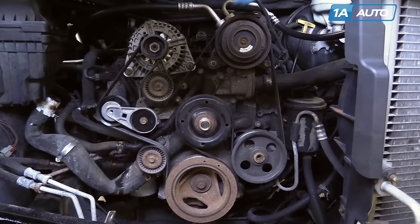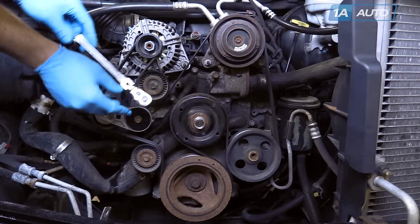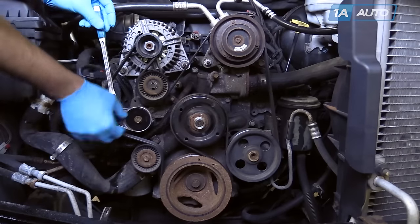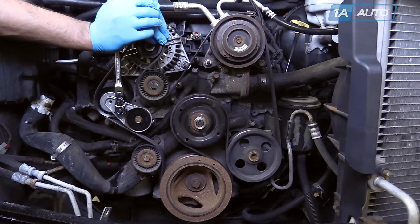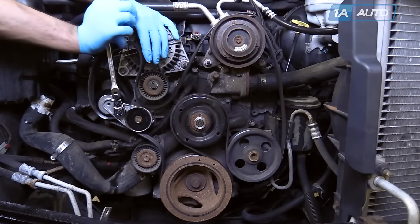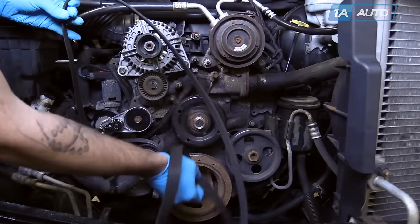Removing the radiator isn't necessary for this job — we've done so to make it easier to film and show you what's going on. Here's your serpentine belt. Before removing, you'll want to make sure you have the diagram for it, usually located under the hood or on the radiator support of your vehicle. Using the drive from a 3/8 ratchet, insert it into the slot on the tensioner, remove the tension from the belt, take it off the pulley, and remove your serpentine belt from your accessory pulleys.